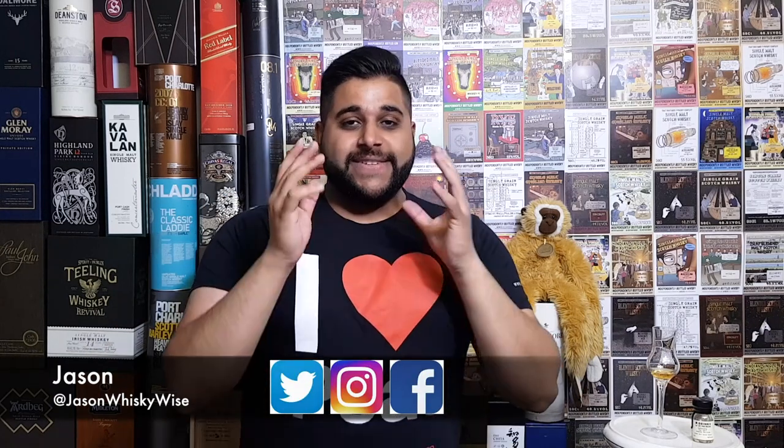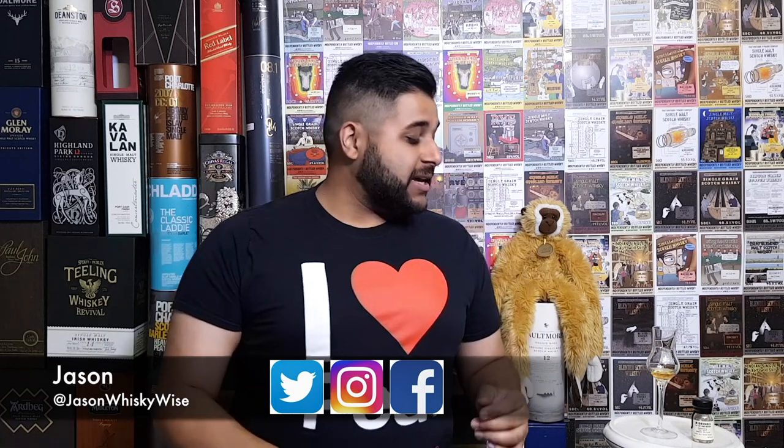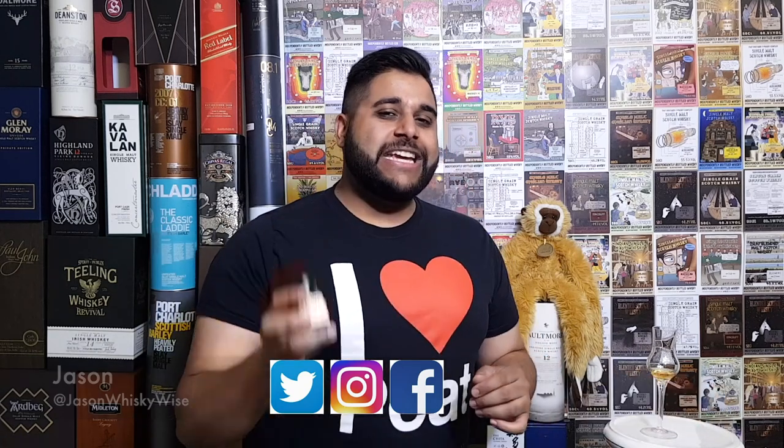Welcome to Whiskey Review. My name is Jason and today we're going to look into the Laphroaig 1815 Legacy Edition. This is one I picked up from Drinks by the Dram. It's one that was recently introduced to travel retail, released last year, and was meant to replace the current three expressions in travel retail: the QA, the PX, and the Anquamor.